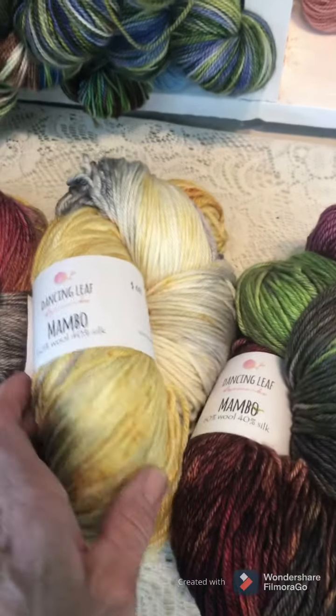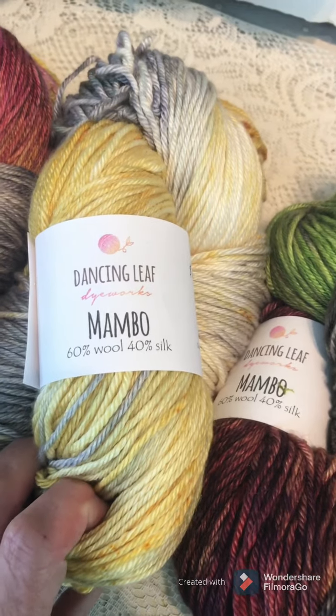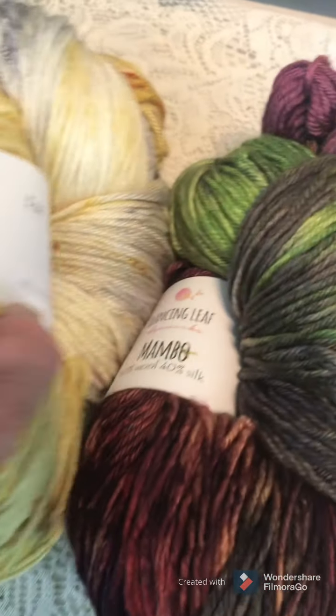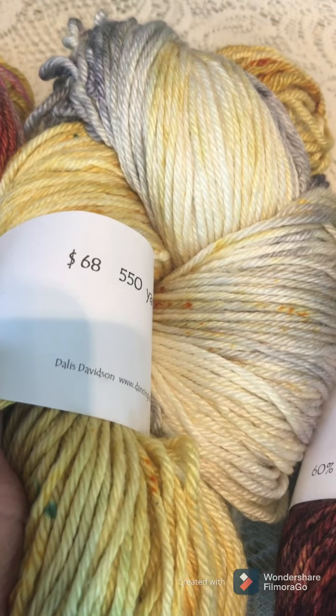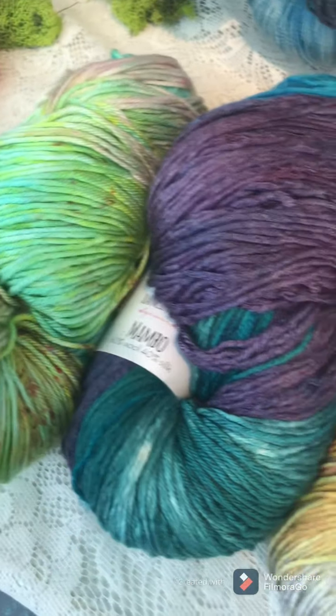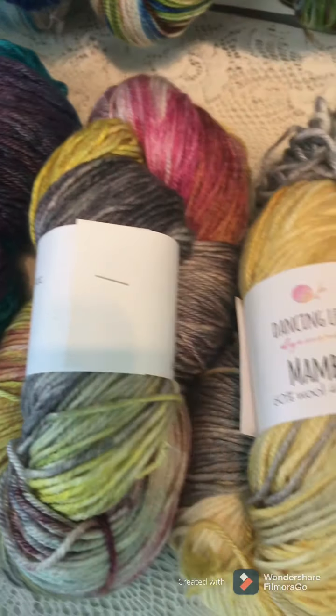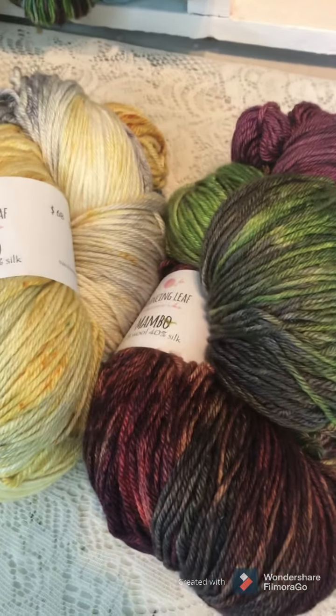The last thing on special is the Mambo yarn — it's 60% wool, 40% silk, regularly $68 for 550 yards, and now it's on sale for $58. This is all I have of it and they're listed on my website, dancingleafdyeworks.com. Hope you can come get it!